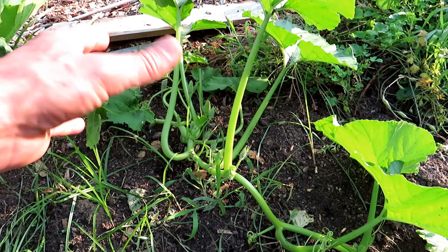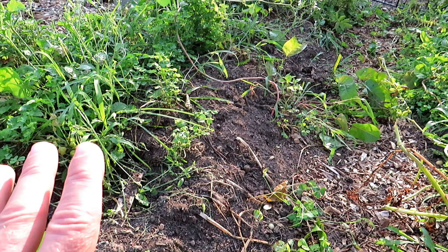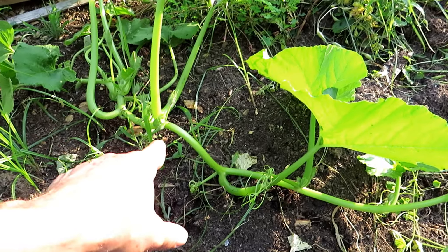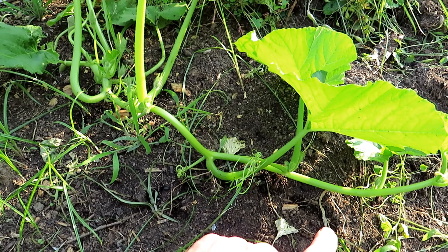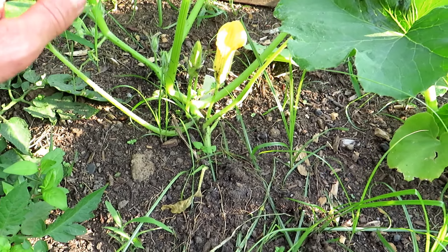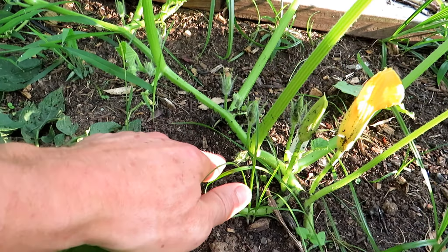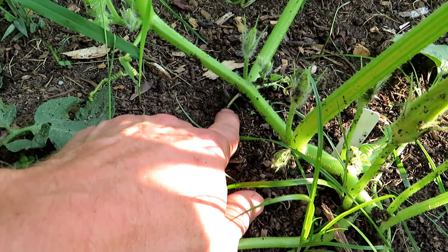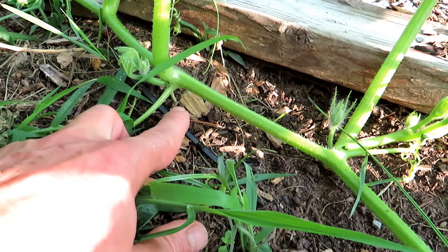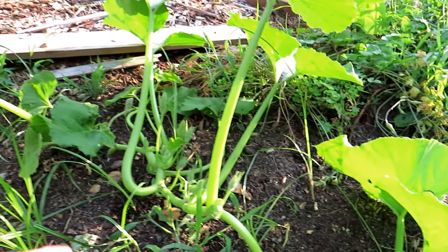These plants are just getting started. These are pumpkin plants and they are going to be able to sprawl all over the garden here. I'll be removing the potatoes. As they're sending out vines they're also going to be doing something else that you really want to take advantage of. You can see right here it's sending out a root into the ground, and the vine will continue to do that.